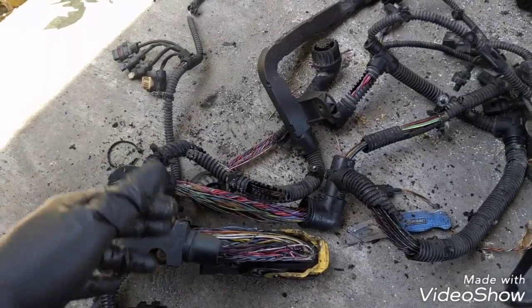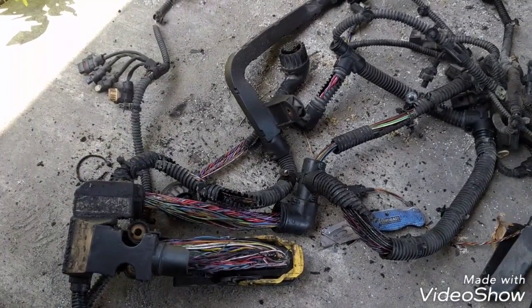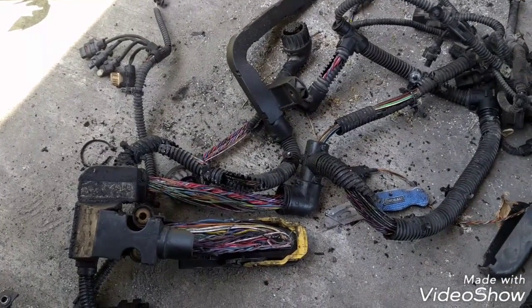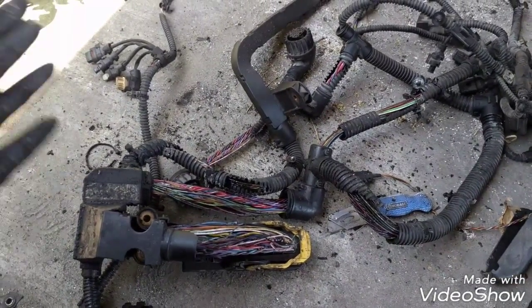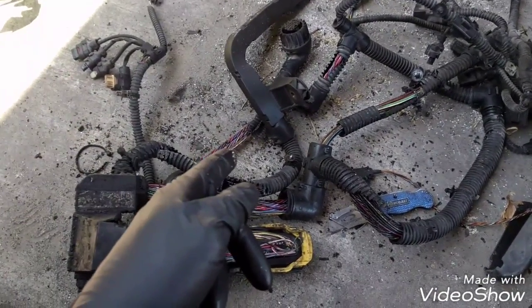If you have a problem and you replace an EGR valve, for example, or a sensor, or any other electronic component of the engine, and you're still getting the same problem, you have to replace the harness.